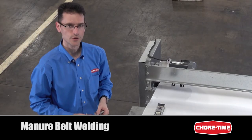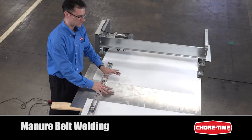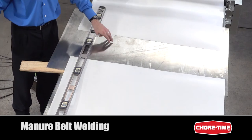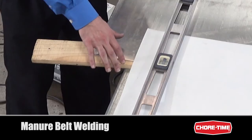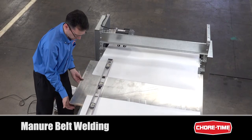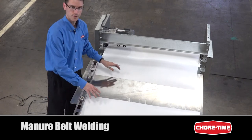Now we're going to talk a bit about welding the manure belt. The first step in the process is to create a stiff surface to weld the ends of the belt over. If you use a metal plate you want to have some sort of isolating material underneath between the plate and the cage system. So we have a plate here with some wooden boards and what we have here are the two ends of the belt that we're going to weld.